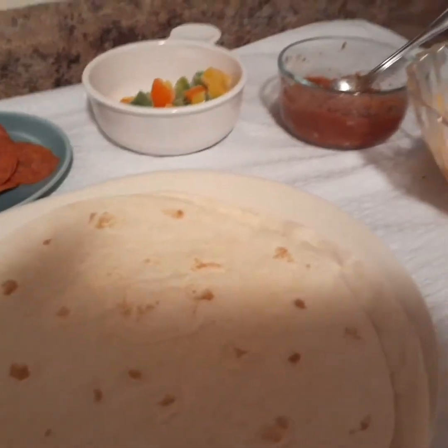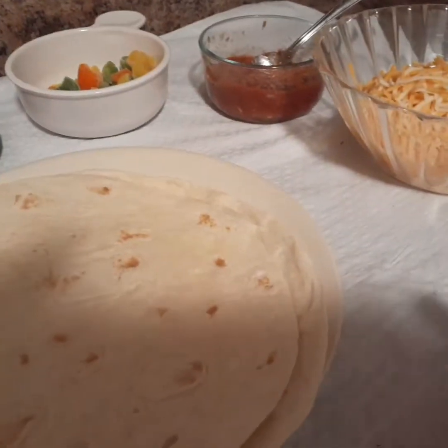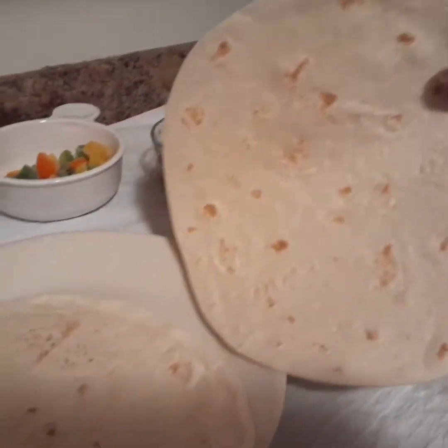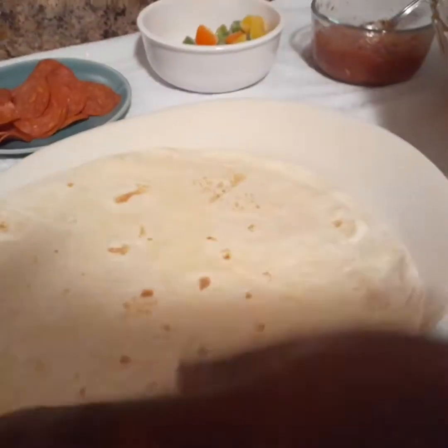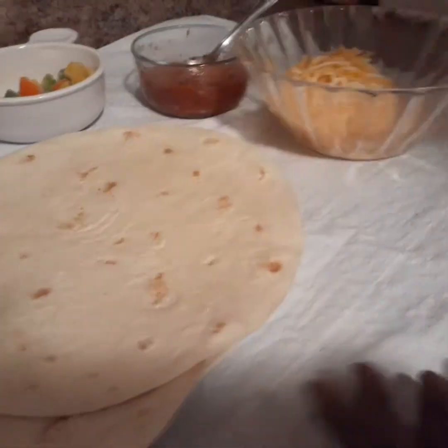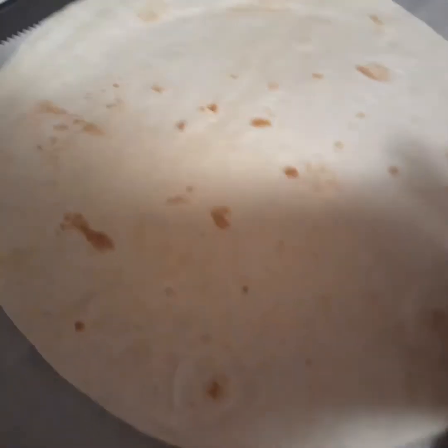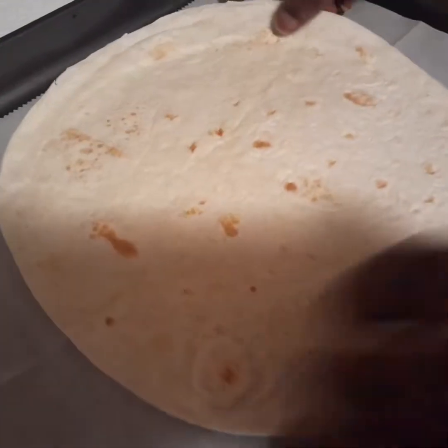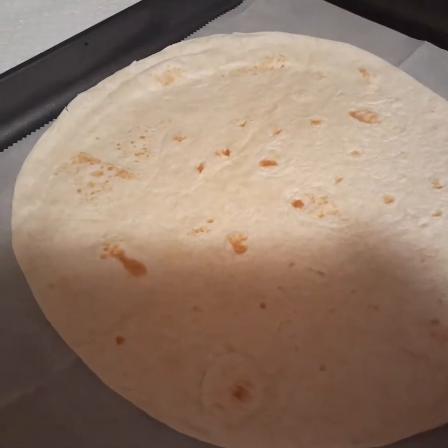In this video I'll be sharing with you how I make pizza on the wrap, so it's very very simple. I'm gonna make two types: one with cheese and pepperoni, and the other with vegetables and pepperoni. It's very simple and healthy — you can always make these at home, you don't have to order from the store.